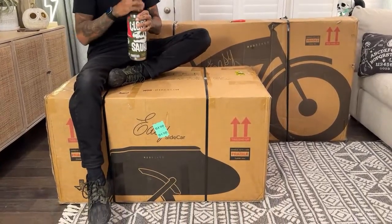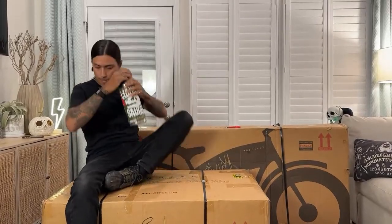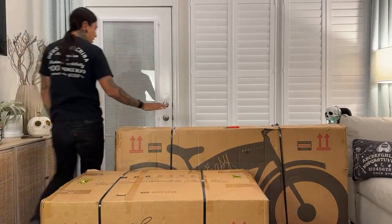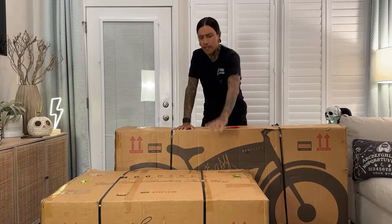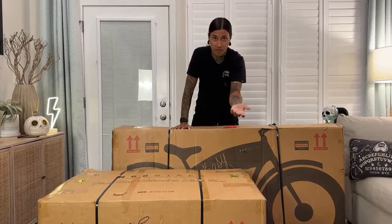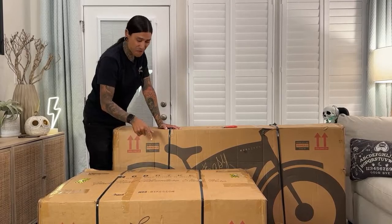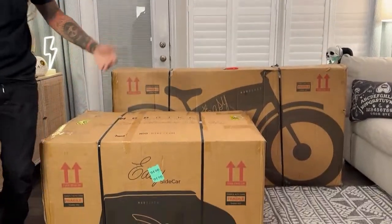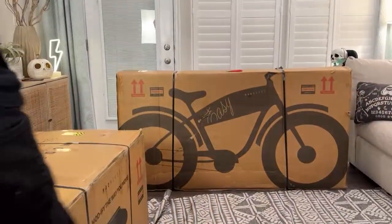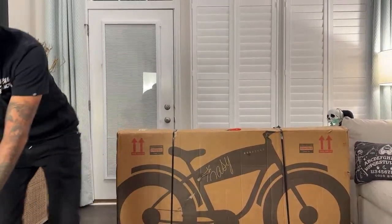Anyone in the comments yet? Everyone feel free to join the live chat. So what we're going to do is unbox and assemble the bike first. I'm going to assemble this on the review video, but we'll unbox it and check it out and see if I can fit in it. For the review, we're going to see if Dee can fit in it, and I'm going to try to get a dog I could set in there very nicely and gently.